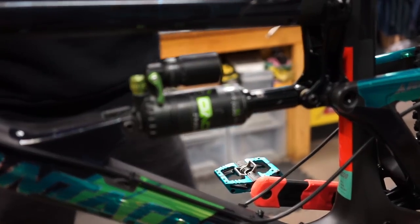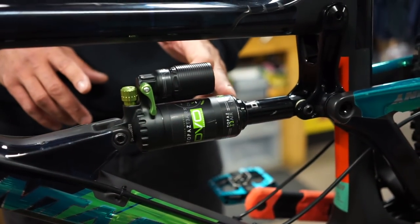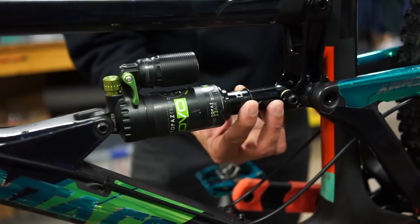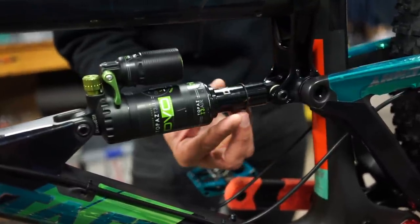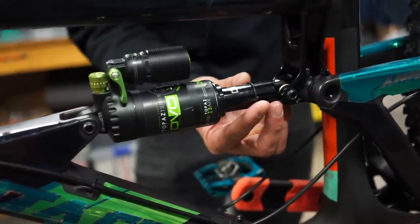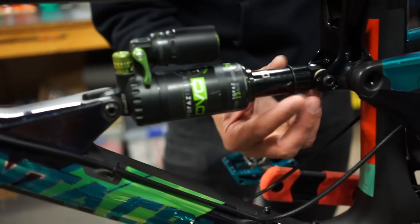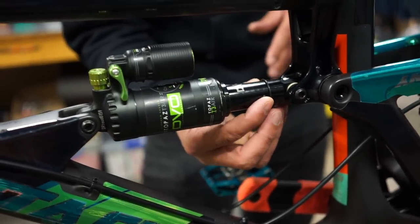The first thing is you need to sit on the bike and see how much you're using of the full travel suspension. If you're using more than 50% — like 65% — that's way too much. What you want is about 30% sag, because if you're at 55 or 60% just sitting and pedaling, you'll bottom out immediately. You don't want that — 25 to 30%, or even 35% depending on how much travel you have.